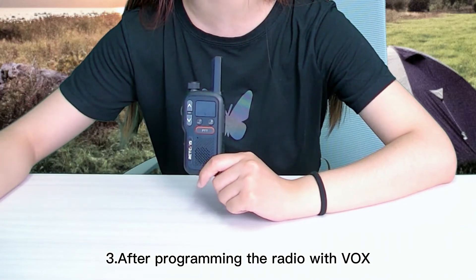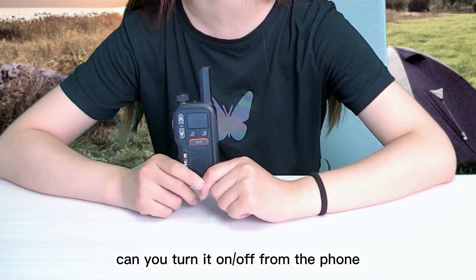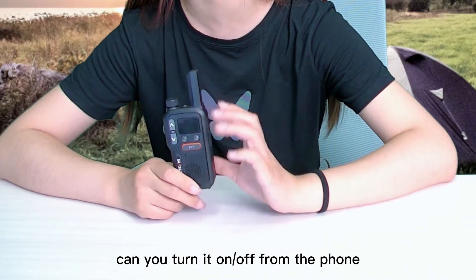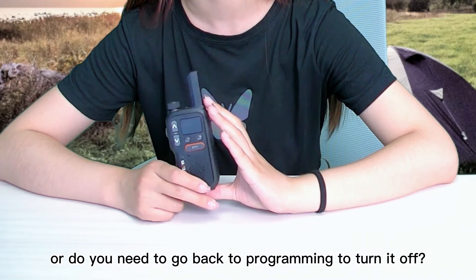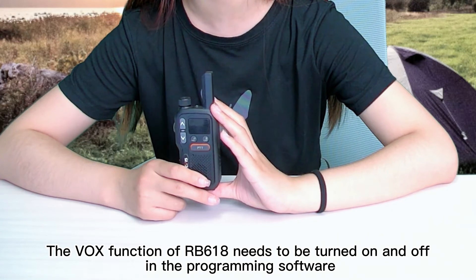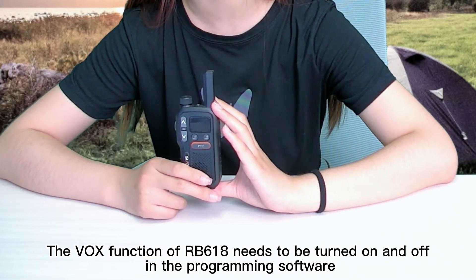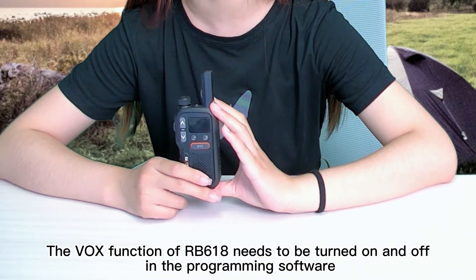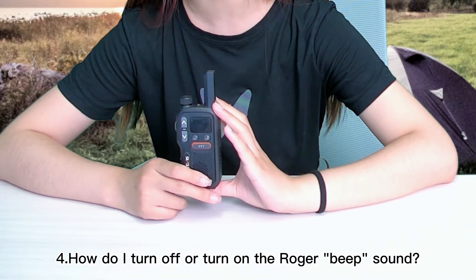The third question: after programming the radio with VOX, can you turn it on or off from the phone, or do you need to go back to the programming to turn it off? The VOX function of the RB618 needs to be turned on and off in the programming software.